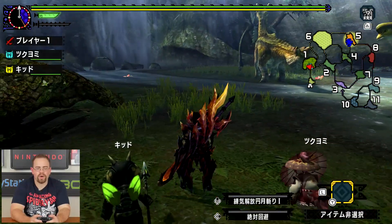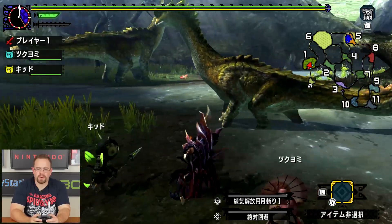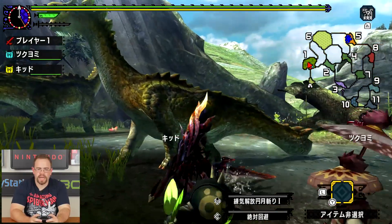In handheld mode it looks pretty good too. I noticed the frame rate wasn't as good in handheld mode, which is weird, because it's supposed to be the other way around.